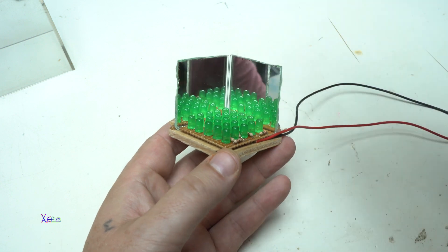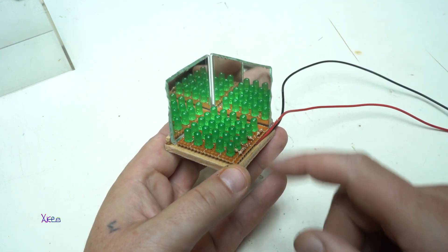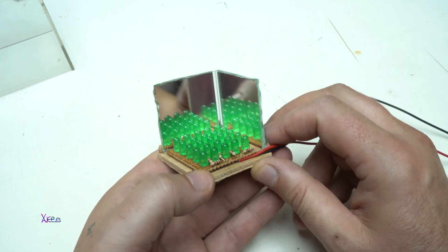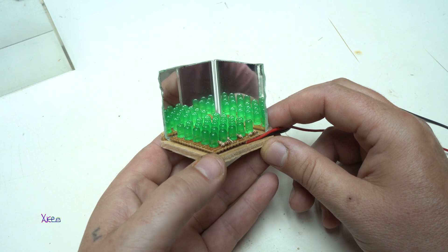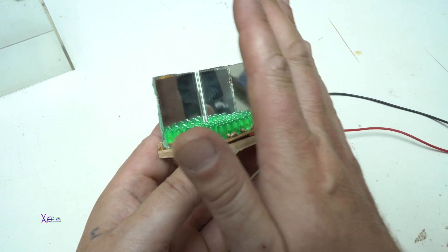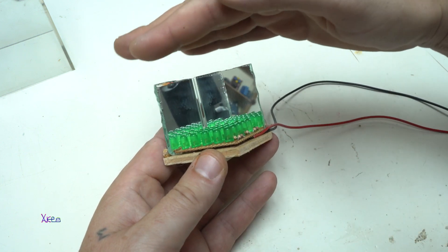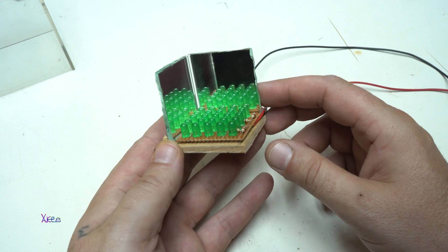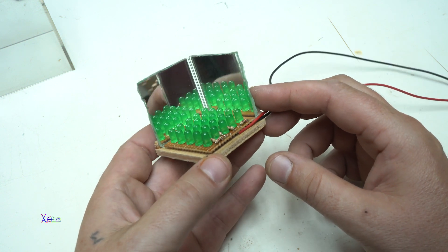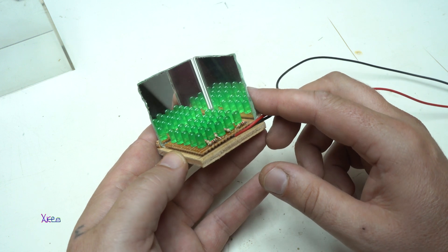So far I've fixed two mirrors and on the bottom there are the LEDs. You can see the effect. I'm also going to place a transparent plastic on this side, this side, and the top. And later we're going to see what kind of LED effect we get from this infinite cube.